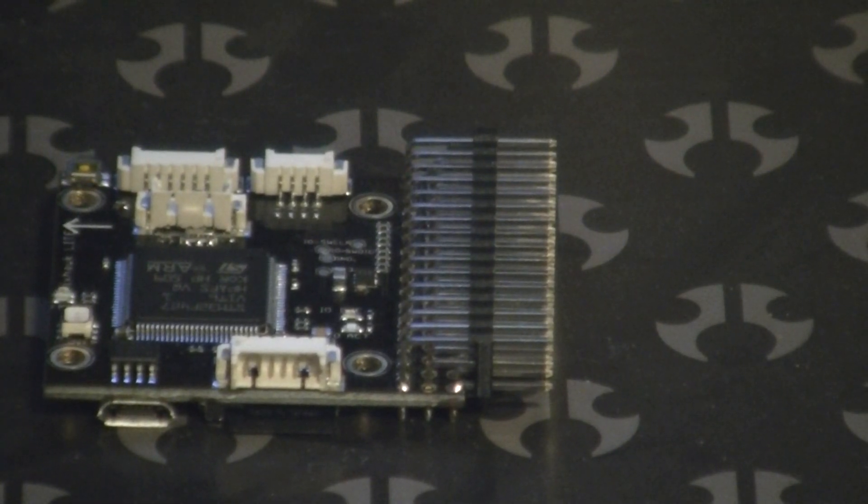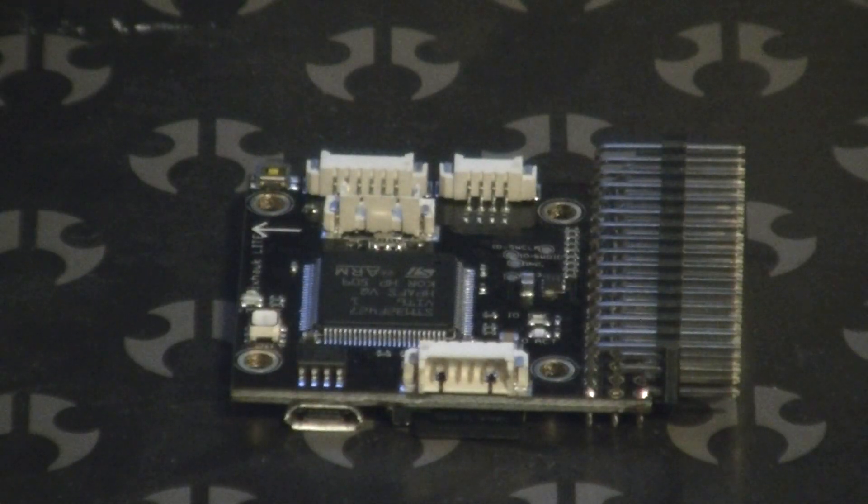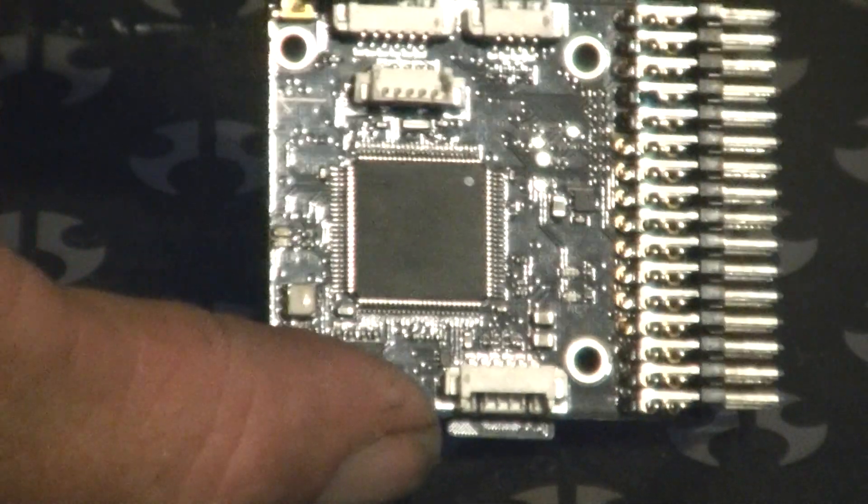Happy Independence Day, America. Dr. Drone coming back to you with a special little product today. Some of you have probably seen it, some of you probably haven't. But this right here is the Pixhawk Lite.